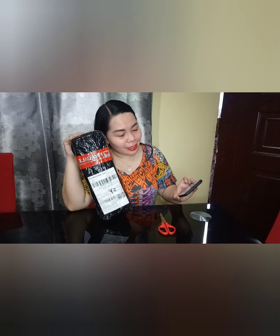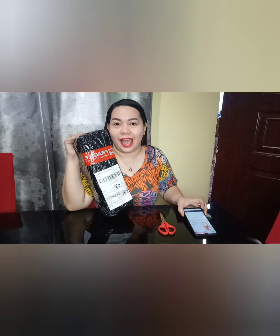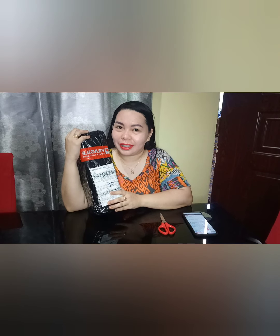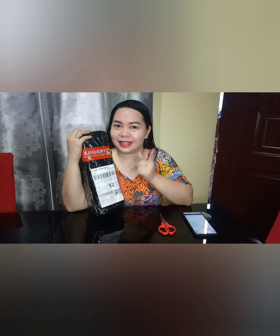Dear My NU05 Juicer Multi-Function Electric Portable Juicer. So, may code po pinan kasi hindi naman nakalagay dito. But anyways, salamat to Shopee kasi dumating siya, and samayan niyo akong buksan!